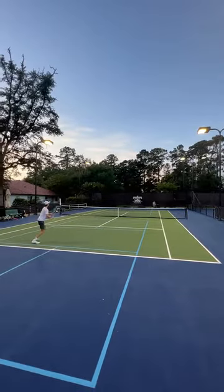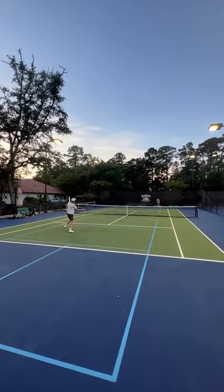So keep that in mind when you play and don't be sloppy with your swing volley. You need to quickly run up, move around the ball and brush up on it.